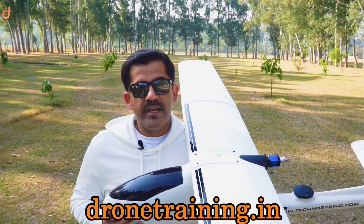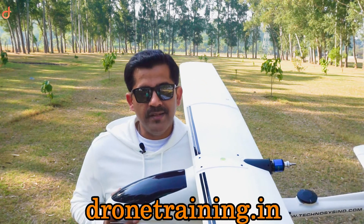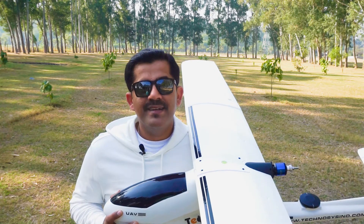In case you're from India, please check our website dronetraining.in. Thanks for watching. Happy flying!